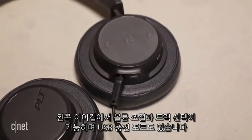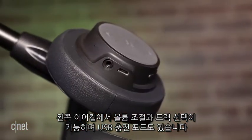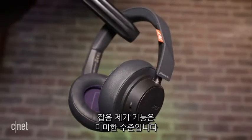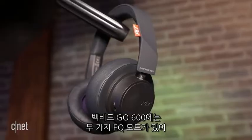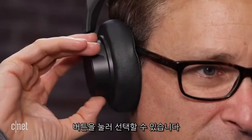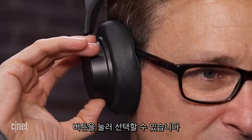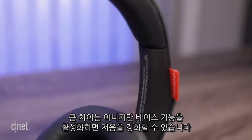The controls for volume and skipping tracks forward and back are located in the left earcup along with the USB charging port. While the feature set is pretty no-frills — there's no active noise cancelling — the BackBeat Go 600 does have two equalization modes. You can alternate between bass boost and balanced EQ with the press of a button. It's not a huge difference, but you do get a little bit more bass with the bass boost engaged.